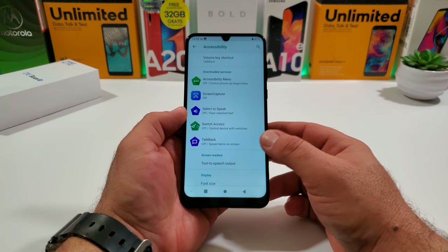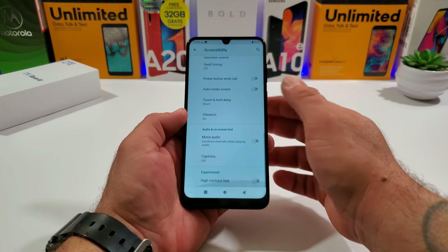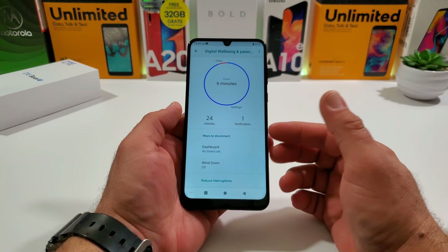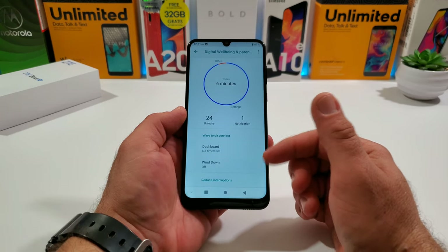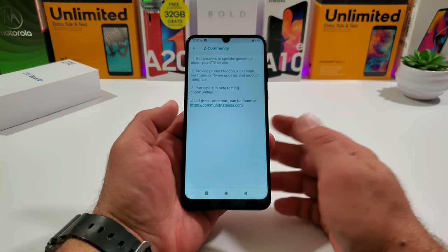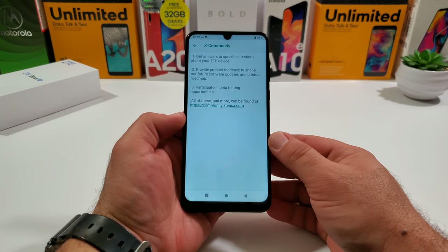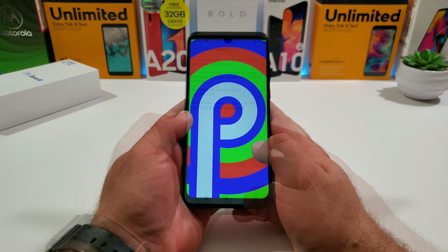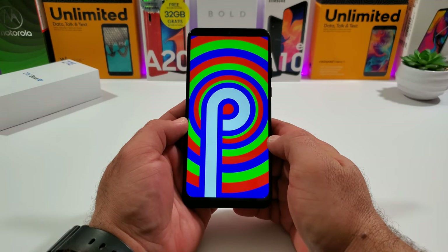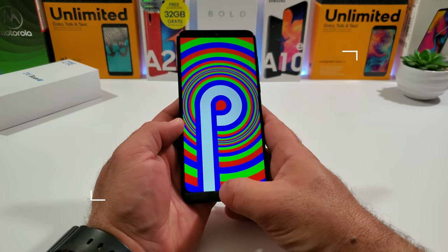There's an Accessibility section and Digital Wellbeing with parental controls to monitor usage. There's also the Z Community app — if you own a ZTE product, you definitely want to join this community. This device runs Android 9 Pie out of the box, has 3 gigabytes of RAM, and an octa-core processor — an impressive package for less than $200.